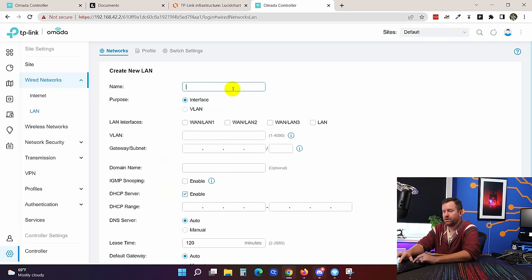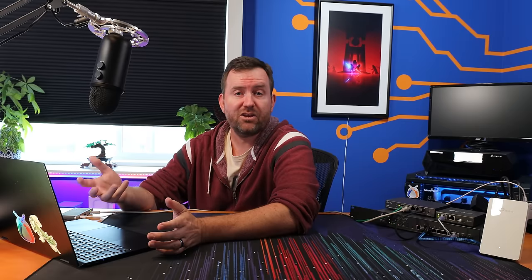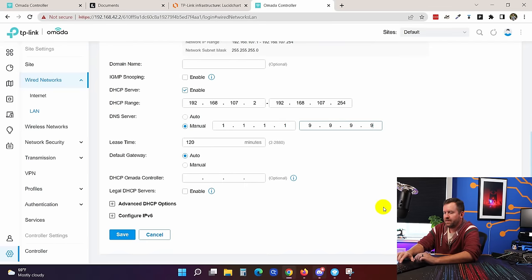Now we create one more network. We say create new LAN and call it IoT. We select all four switch interfaces, assign VLAN ID 107, and set it to 192.168.107.1/24. We update the DHCP range to start at .2. If you have devices you want to assign static IPs to in your IoT network, like Home Assistant, leave some extra space. For DNS servers, 1.1.1.1 and 9.9.9.9, then save.